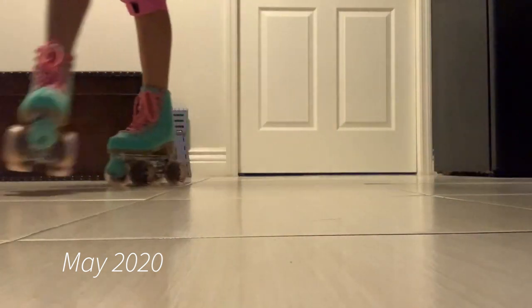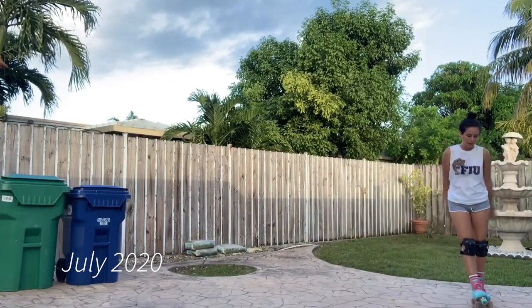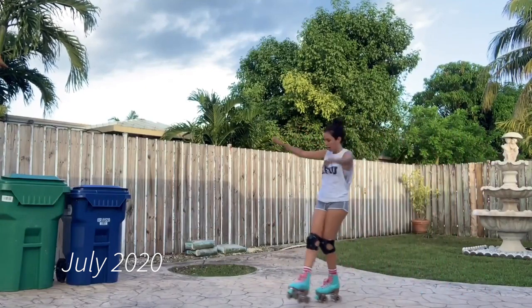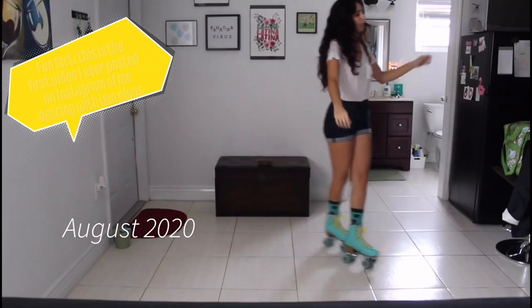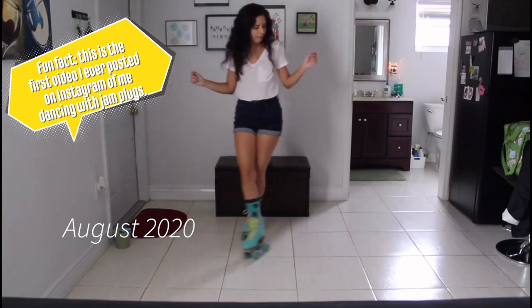Today we're tackling one of my favorite dance moves to do on roller skates, and that's the downtown. This move is incredibly popular amongst beginners who are looking for an easy move to do that actually develops your skating skills for more intermediate moves.